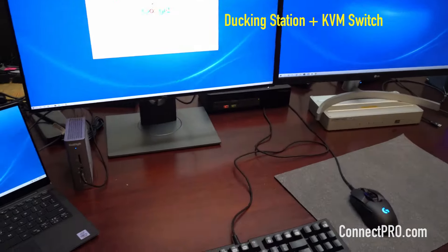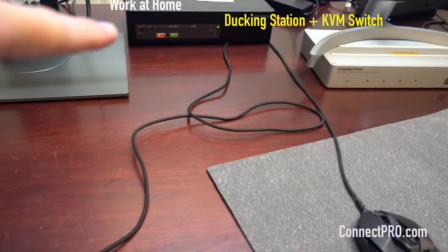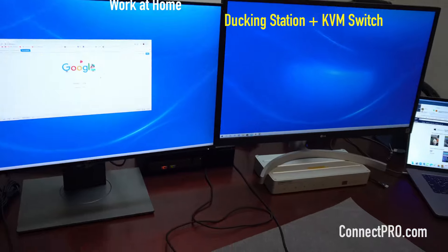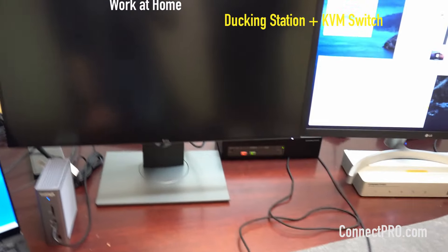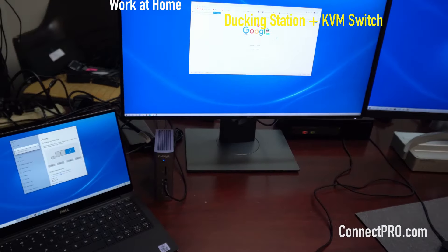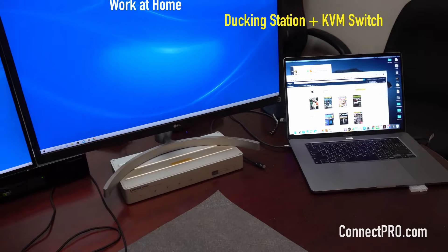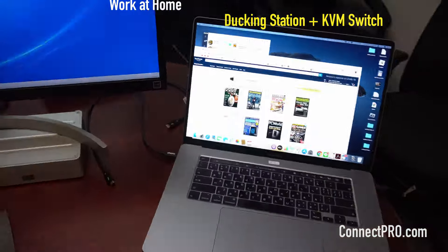We can use the hotkey on the KVM switch to switch — sending the focus back to the Dell. The other computer is this MacBook Pro, which is for another configuration.